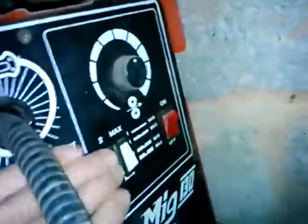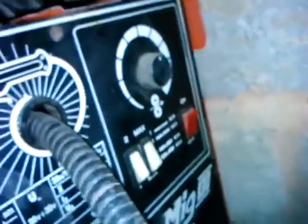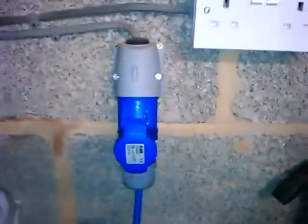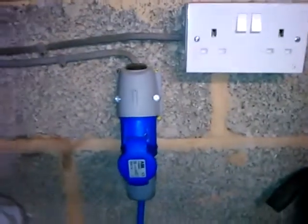We've got some adjustments down on the machine: the main on/off switch, the speed of the wire which I've got on medium, and because it's quite thick metal I've got the power switches on maximum and two, which are the highest current output. If you're on the low settings you can run this machine off a normal 13 amp socket, but because I'm on the highest setting I need to use this 16 amp socket, which is just about enough.